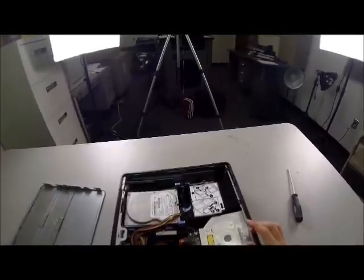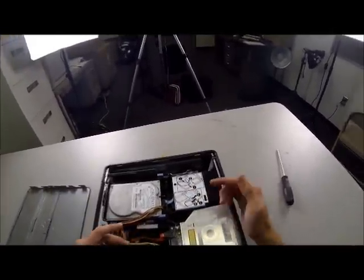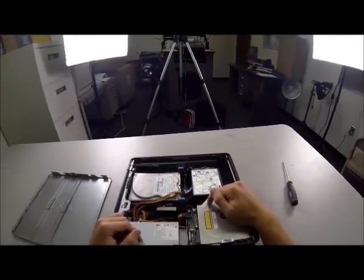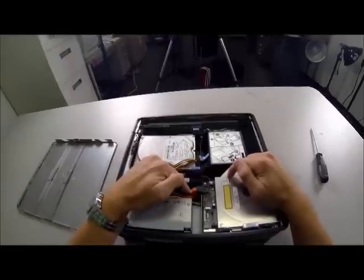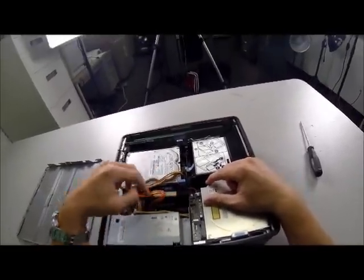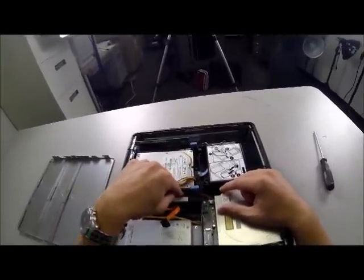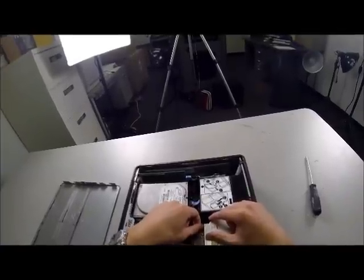The very first piece of machinery that we're removing is the CD drive, which is this thing right here. To remove this, we are going to remove the SATA cable — this orange cable right here. Slide this out, pull it out in the back. That one's disconnected. And then you'll also disconnect the power cable, which is right here, this very small one.